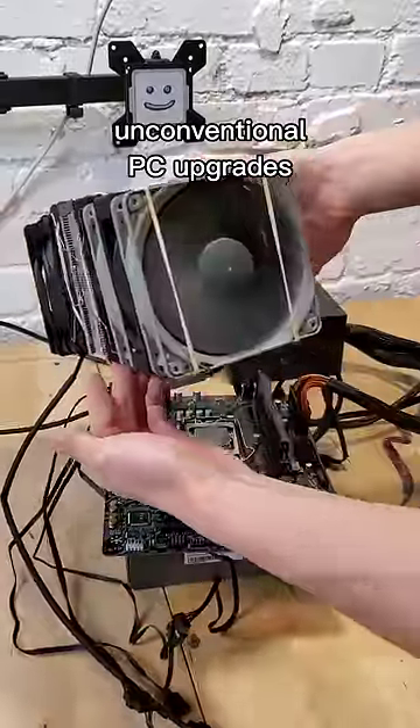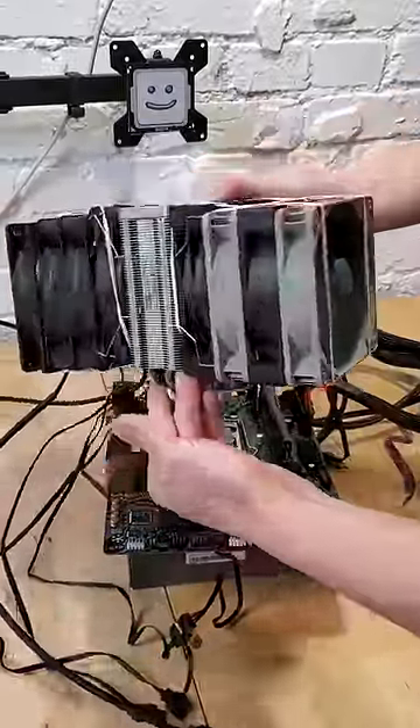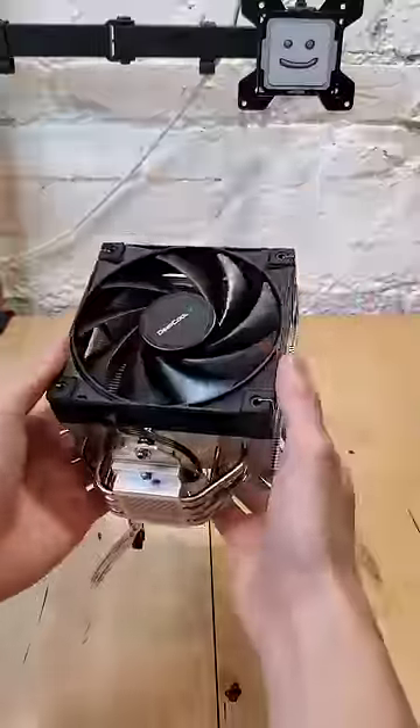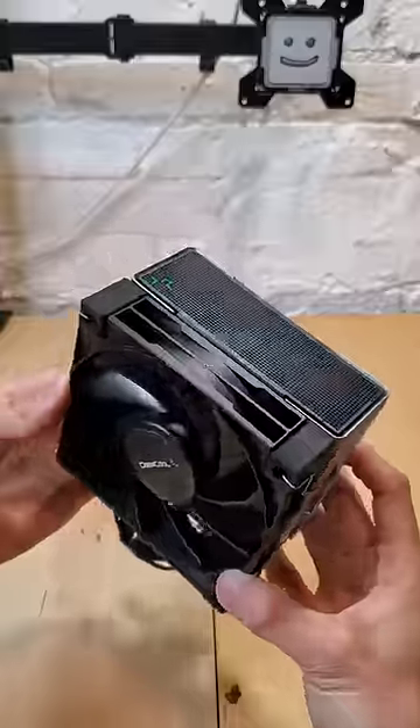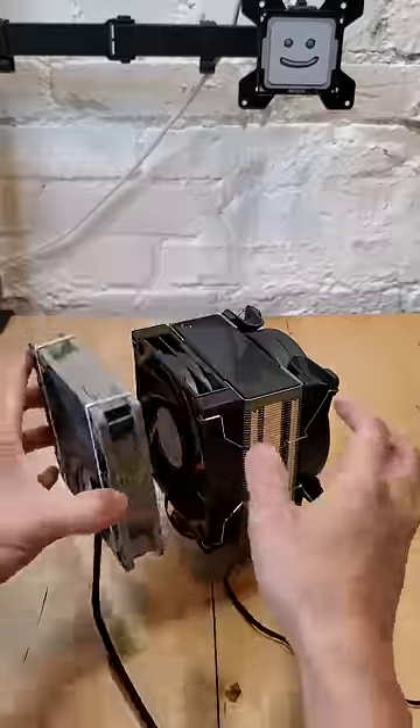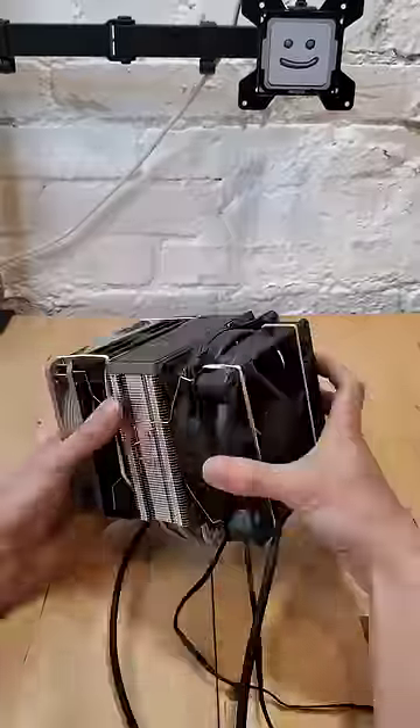Welcome back to Unconventional PC Upgrades. If you're sick of your CPU cooler only having one or two fans, then you're in the right spot. My partners over at Deepcool sent over one of their performance CPU coolers, specifically the AK400, which is praised for having some pretty great compatibility with other components given its compact size.